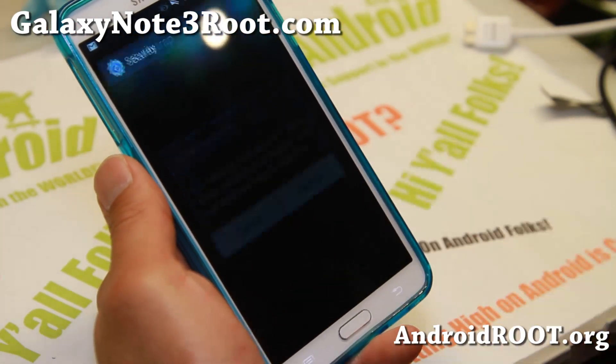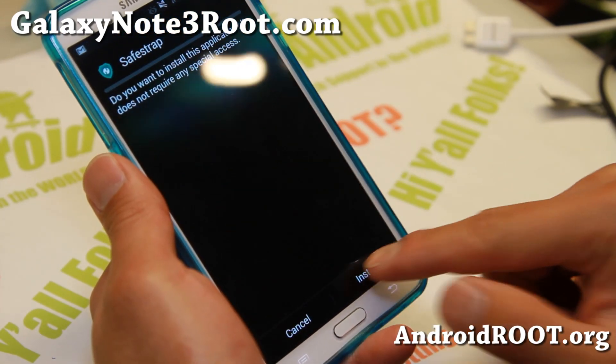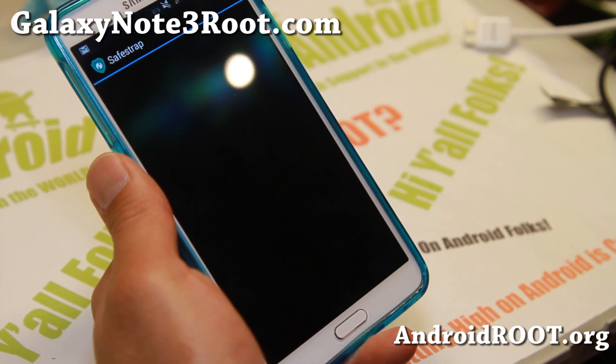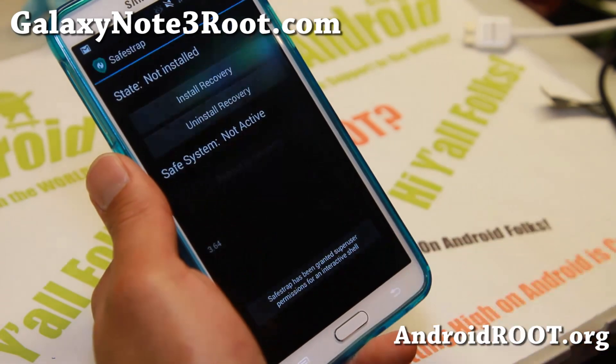Go ahead and try to install SafeStrap. If you get a warning, just hit Unknown Sources and hit OK. Then go ahead and click Install, then Open, and make sure you hit Grant and hit Agree.